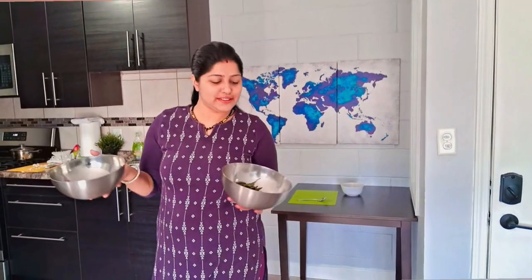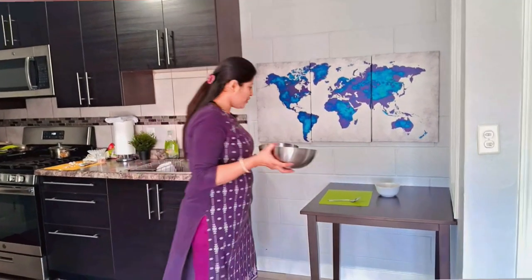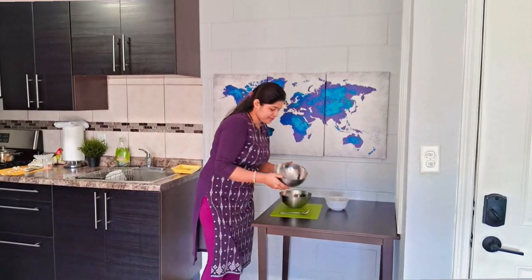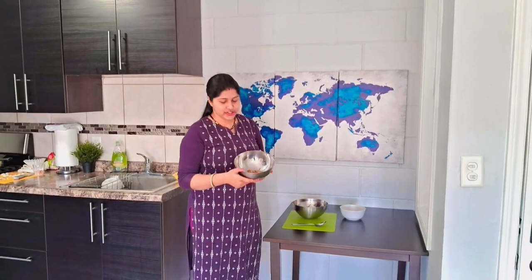We have dried our cheese yesterday night and now I will show how we have to prepare it. I have also used garlic here — I have dried garlic also.